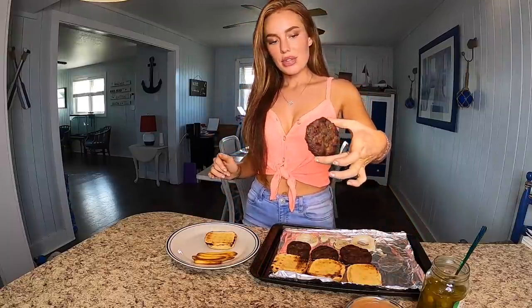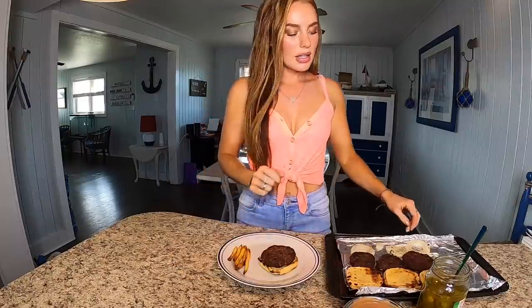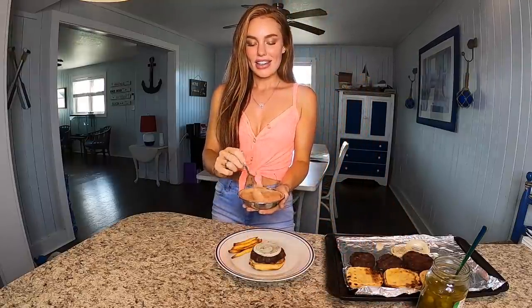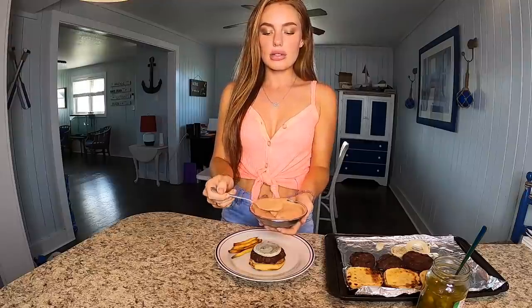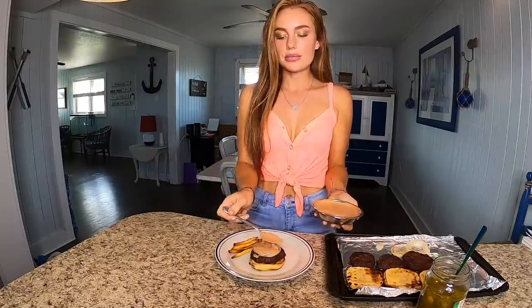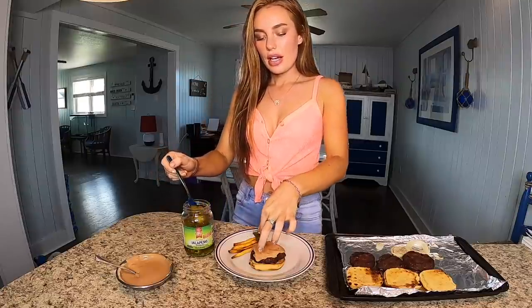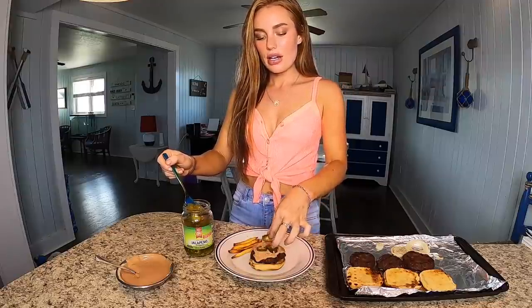The burgers are ready to be assembled. Got my nice little toasty bun here — I'm going to put that down. Then I'm going to pick my patty; this one's looking delish. Next I'm going to put on my grilled onion. Then I'm going to put some of this secret sauce and really, really slather it on there — oh my gosh, my mouth is watering. We want to put some extra jalapeño slices right on top. I love it spicy.